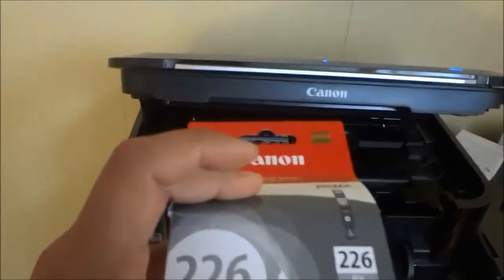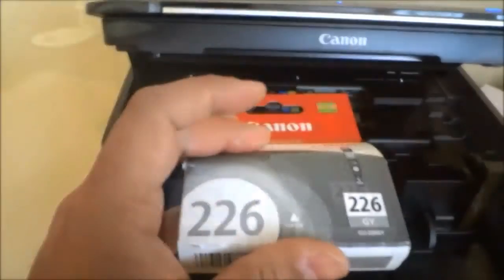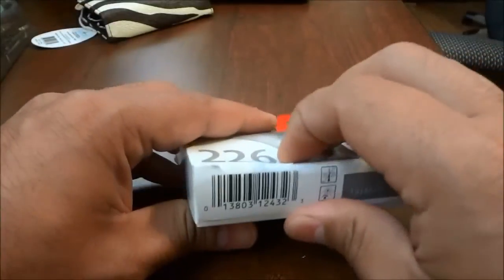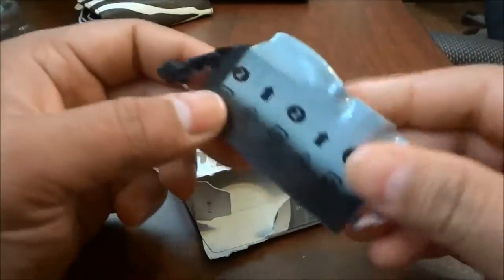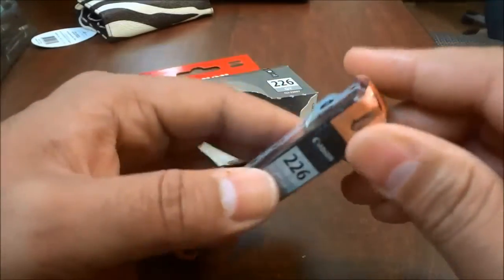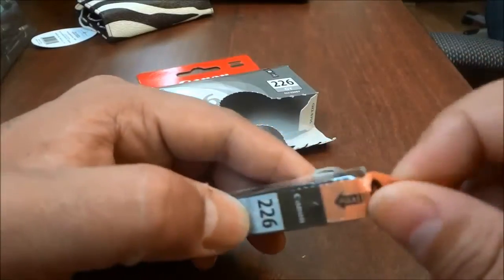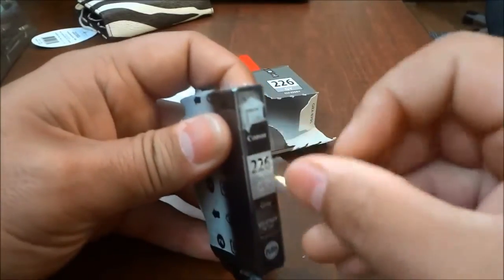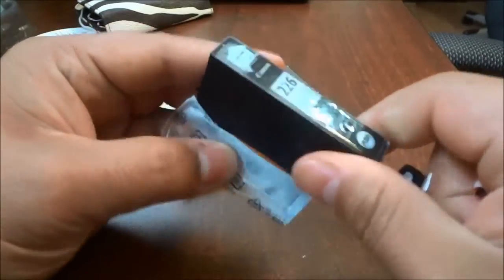I'm going to place my camera down so I can use both hands. Now I'm going to open up the package and remove the new ink cartridge. I'm going to remove all of the packaging from the ink cartridge, and right here it says to pull on this tab, so that's exactly what I'm going to do — pull on this right here and remove all of the packaging.